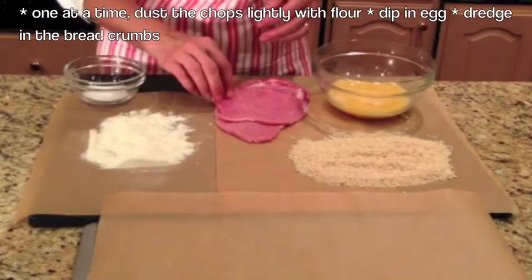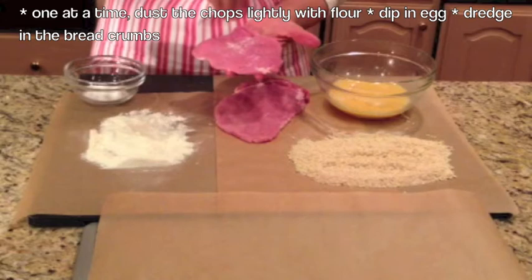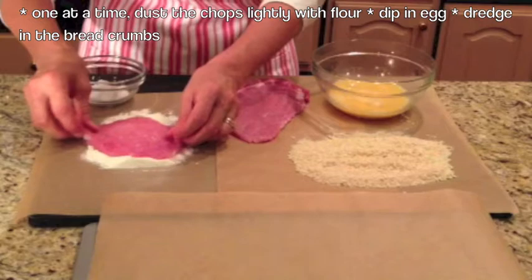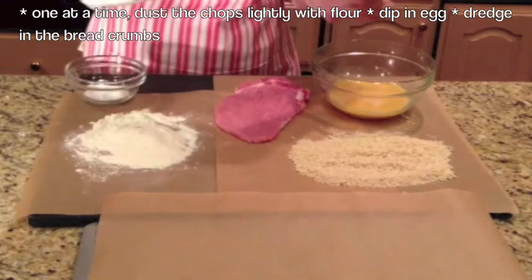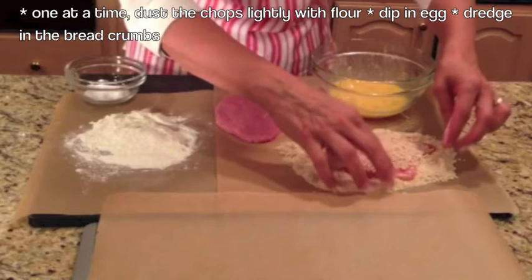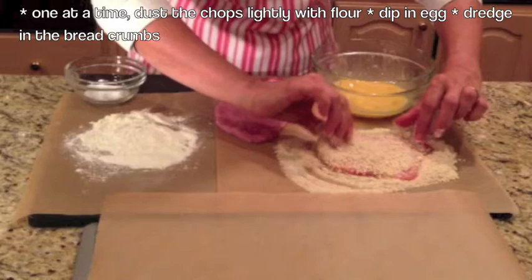Now we are ready to start coating the kotlete. First thing we're going to do is season it with salt — take some salt and spread it using your hands. Next, we're going to dip it in the flour, lightly, and shake it to make sure it's evenly coated. Then you're going to dip it in the egg mixture — the best way to do this is with your hands. Then into the breadcrumbs, and I like to pat the breadcrumbs down. Then shake it, and there we are.